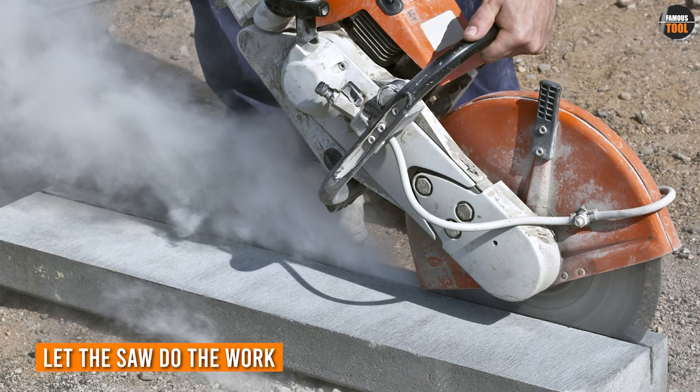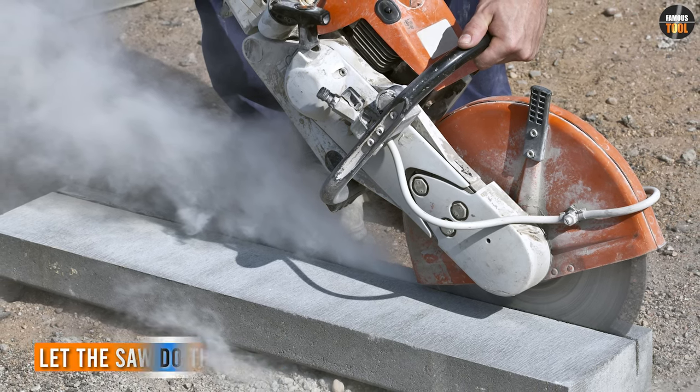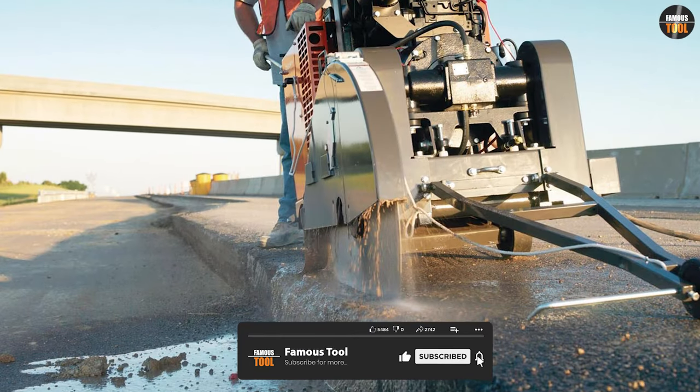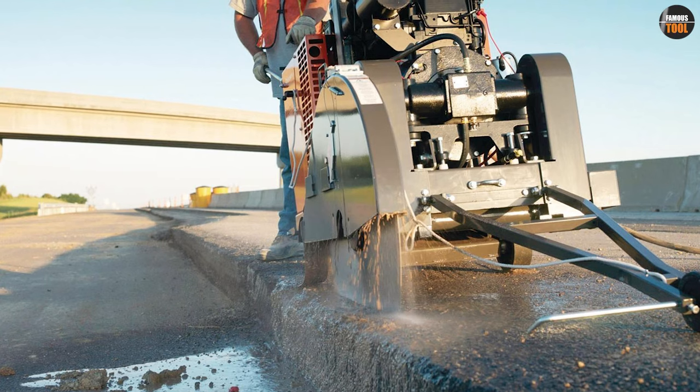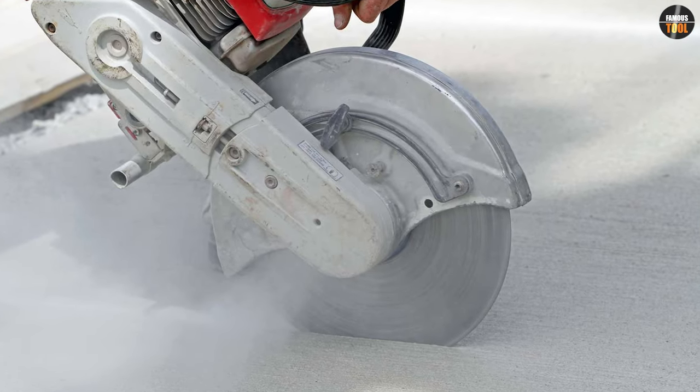One important tip to keep in mind is to let the saw do the work. Trying to force the blade through the concrete can lead to a poor cut and potential damage to the saw. By letting the saw's blade and weight do the cutting, you can achieve a cleaner and more accurate cut with less effort.